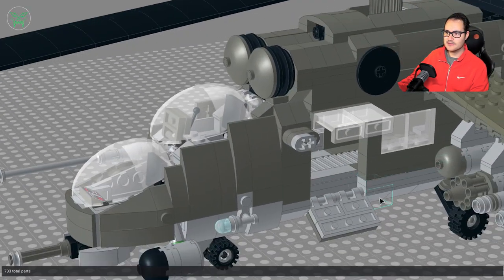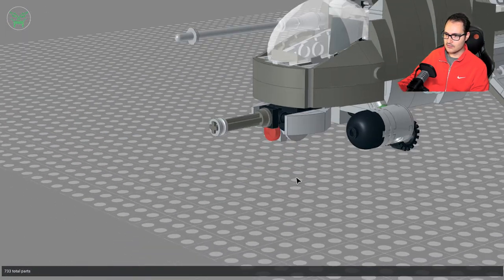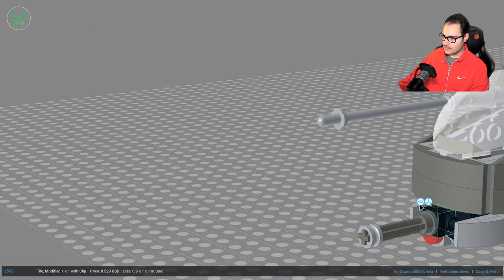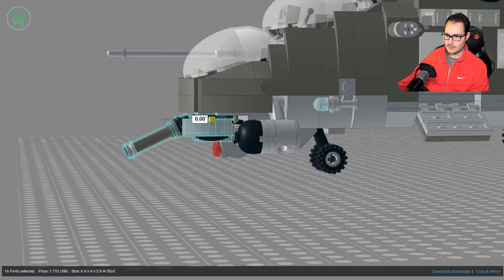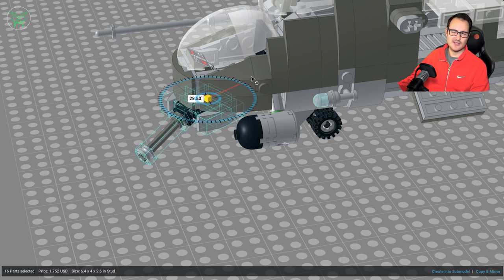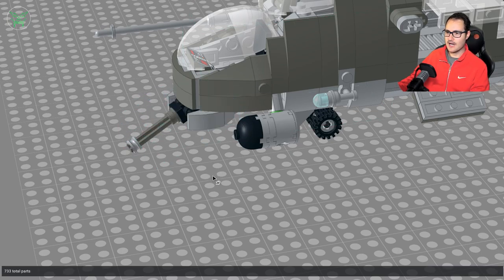Something else we can check is on the front: the main gun, which can actually move. Here you can move it up and down, and you can also rotate it. Sometimes the digital program is a bit weird, but if you've followed me for a while you already know that. So you can move the gun in multiple directions.